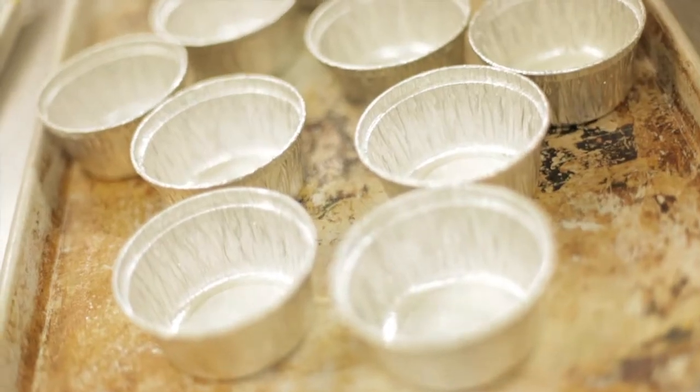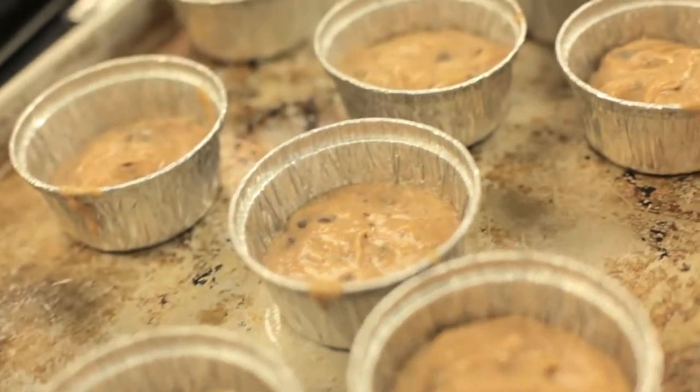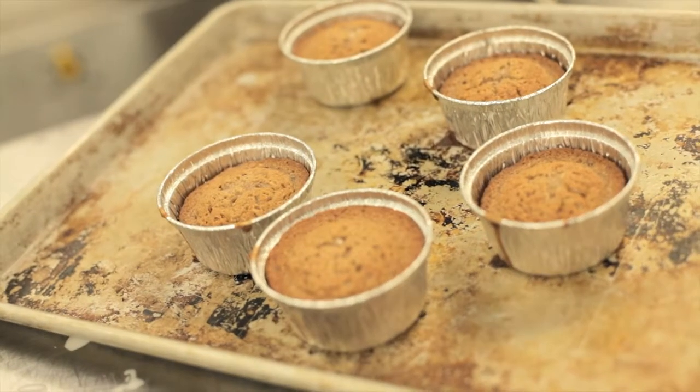When the butter is mixed, we're going to use a disposable aluminum cup. On average, you want to cook it at 350 degrees for around 12 to 15 minutes. Once you remove it from the oven, you will see it is going to rise a little — that's normal.